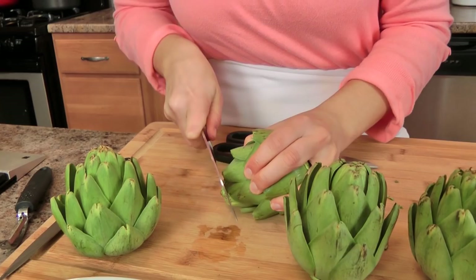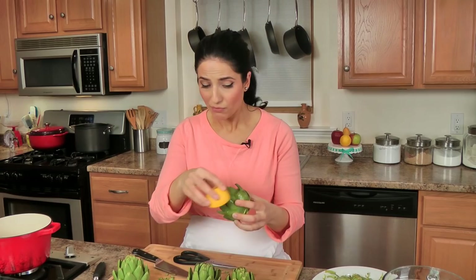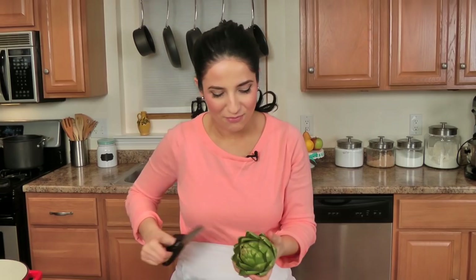Working one at a time, you want to rub each side with lemon. You won't really taste the lemon, but this just helps everything from turning an awful brown color — and if they do, it will be delicious either way, but not what I want right now. So I'm just going to trim the rest of them and get them ready to be cooked.